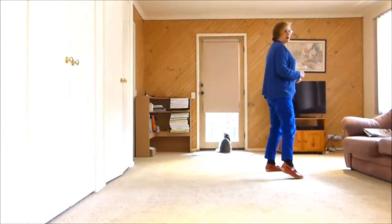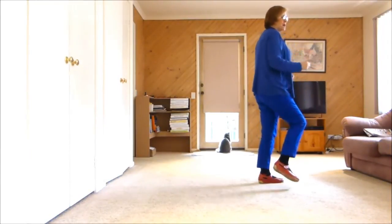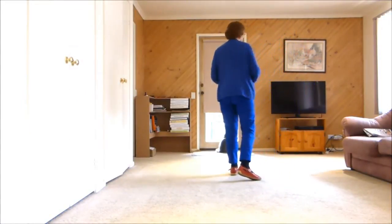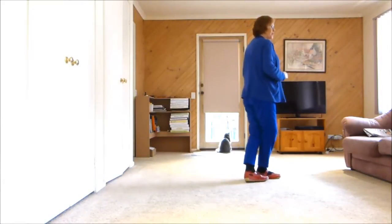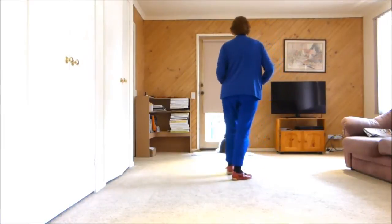Next section: side rock, behind, hold. Weight is on your left. Side rock, behind, quarter. So let's just have a look at that little section there. It's one, two, three, hold four, five, six, seven, step eight.